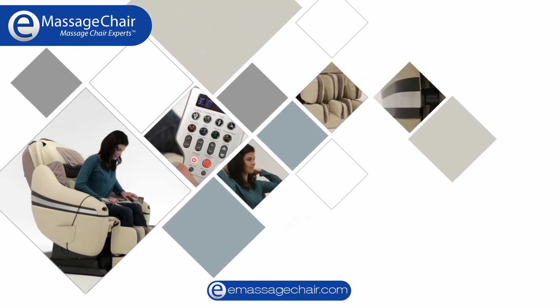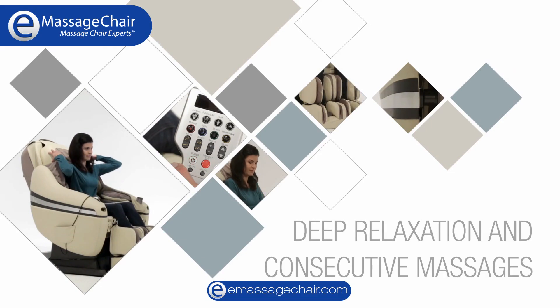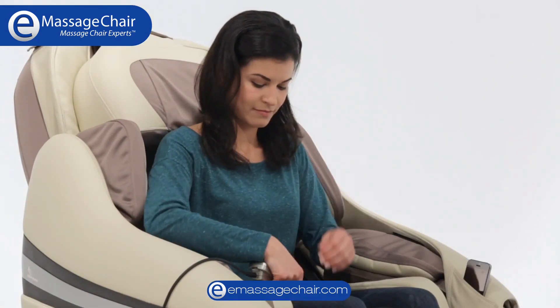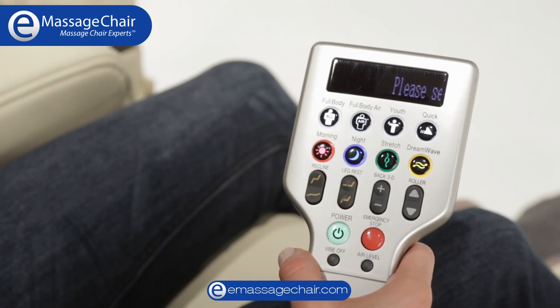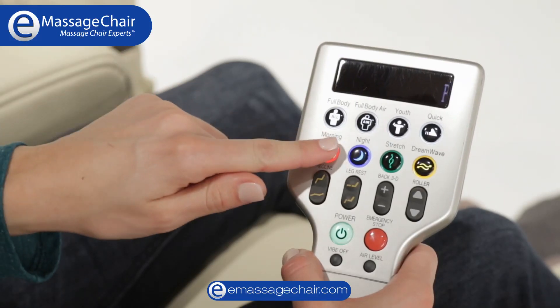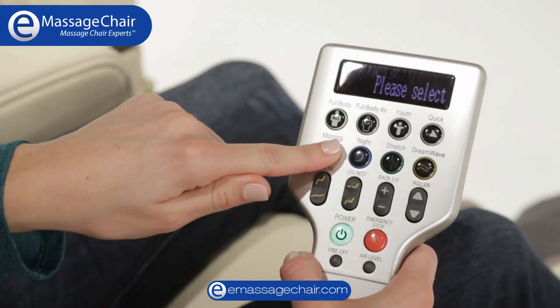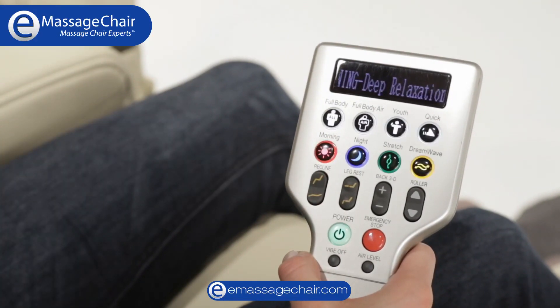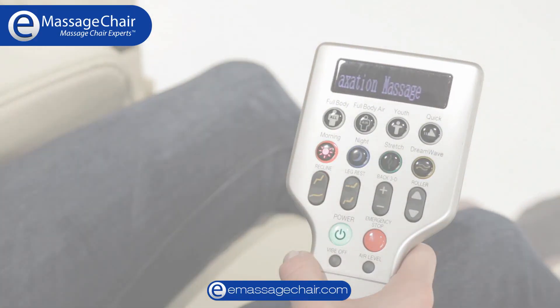One of the unique features of the ANADA Dreamwave massage chair is its ability to deliver a deep relaxation massage. In order to select the deep relaxation version of any pre-programmed session, press and hold the desired session for two seconds until you hear the second beat. The readout on the remote screen will indicate that your deep relaxation massage is about to begin.